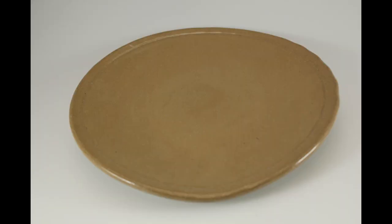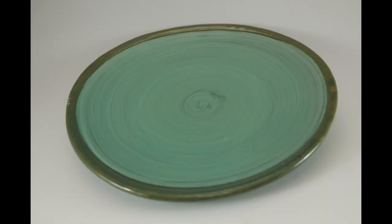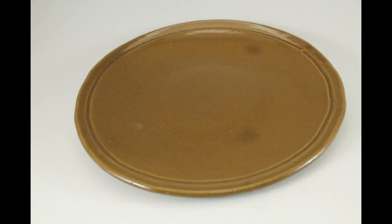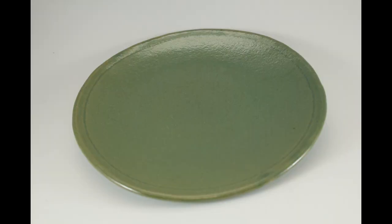The first plate is clear glaze over raw clay. This plate is translucent green over white slip. Next, this is translucent amber. Finally, translucent green.